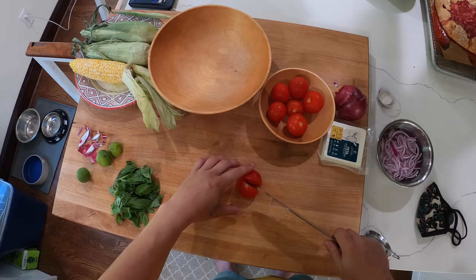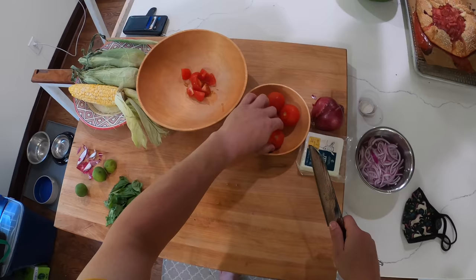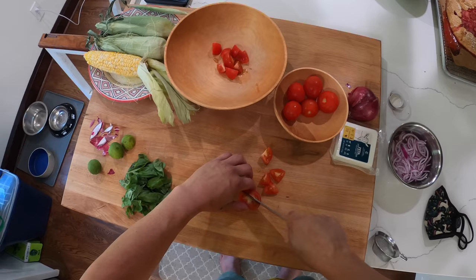I'm gonna get some tomatoes going in here — you can use any tomatoes you like. And of course you don't have to use red onion either; you could use scallions, white onions, shallots, or if you had something like green garlic that would be delicious also. Any sort of allium that you're happy to eat raw you can use here.